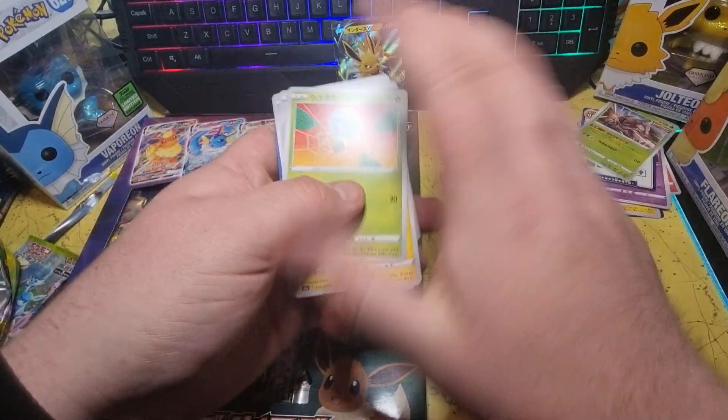Another Raichu. Last two packs from these two boxes, and we've got an Eevee — that will be going in my personal set along with the VMAXs. This is the last pack of Eevee Heroes that I have for now, and we've got nothing in it.